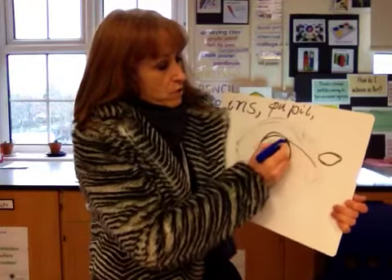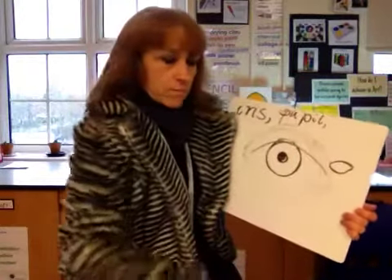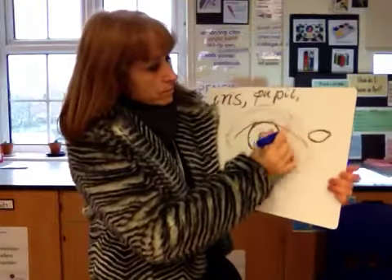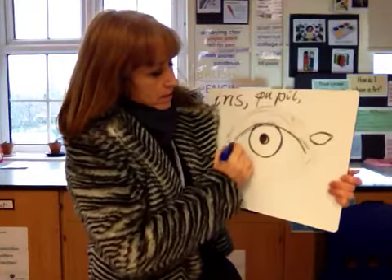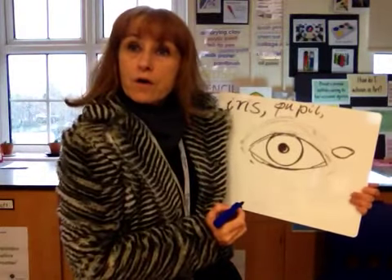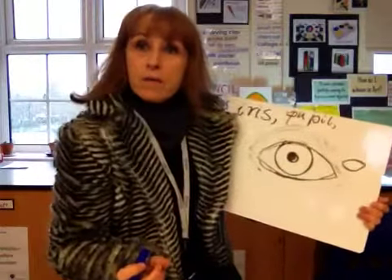I'm going to bring a curve over the top of my iris — in fact I'm going to cut across the top of the iris. Then I'm going to make the lower line almost touch the bottom of the iris.